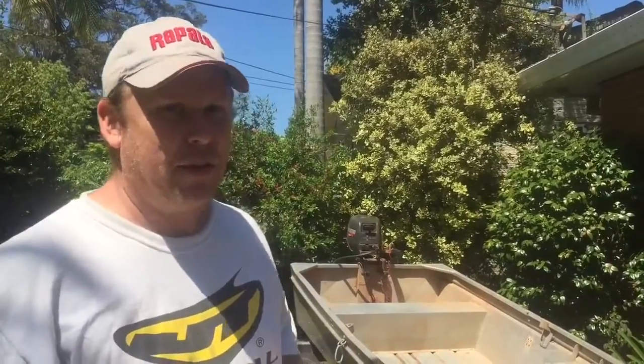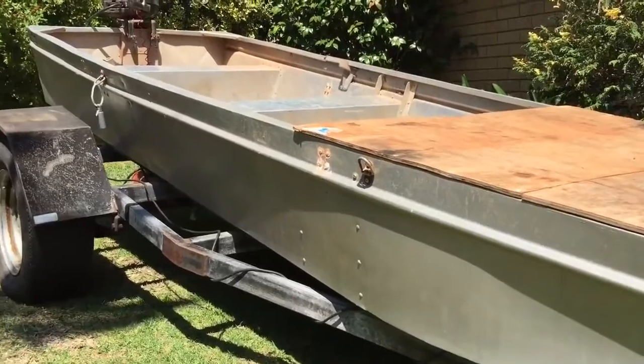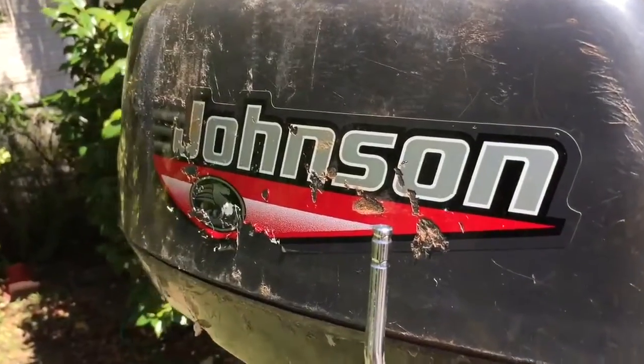This boat is 12 foot in length. It's a Hunter — a flat bottom boat, so it's really great for rivers and quiet areas. It's quite stable for a small boat. It comes with a galvanized skid trailer, which I picked up separately as a means of being able to tow it everywhere, and it also comes with the 1996 Johnson 5 horsepower two-stroke motor.